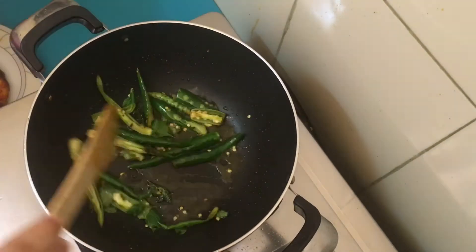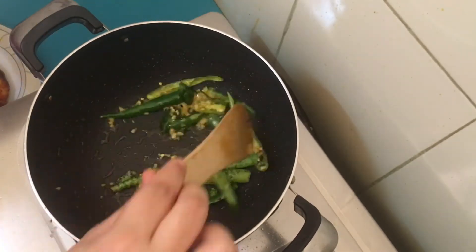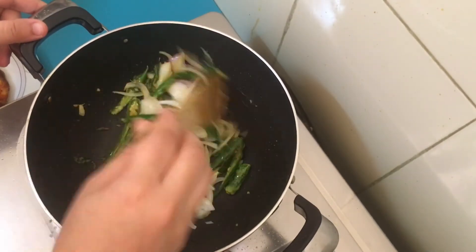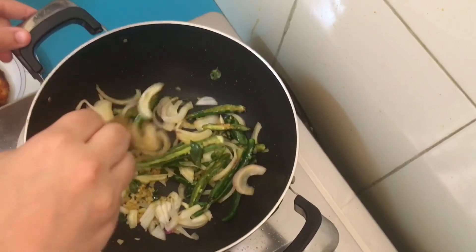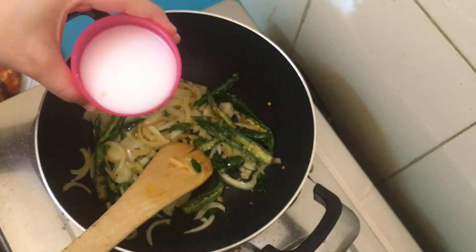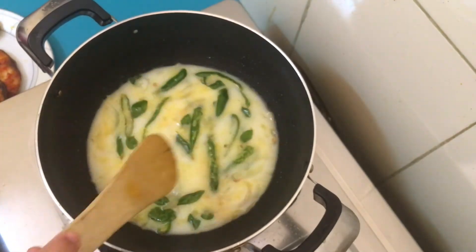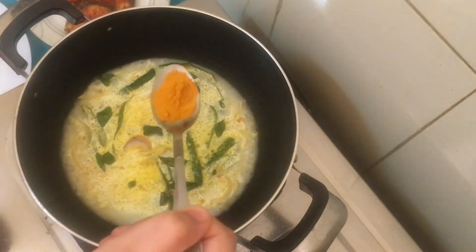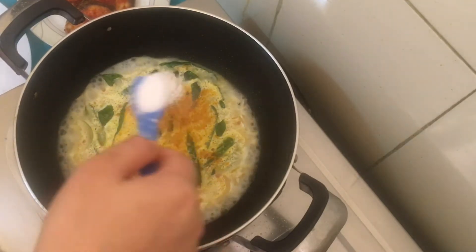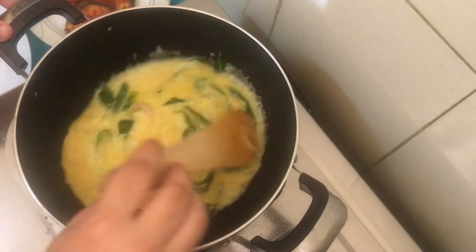Add 1 teaspoon of ginger, then add 2 cups of ginger. This is a mix of 2 ingredients. This is a cup of milk — I'm going to mix this with 2 cups of milk and the mixture will be soft. You can mix 1 cup of milk in a bowl.